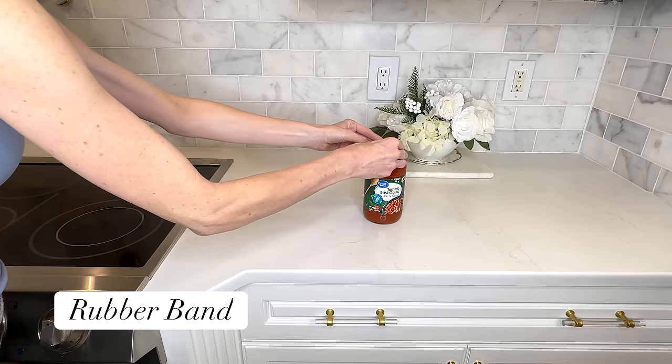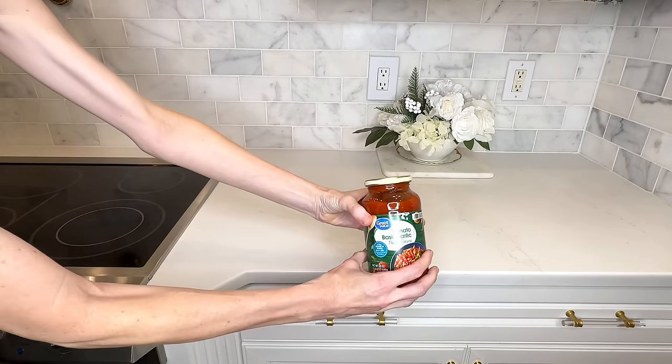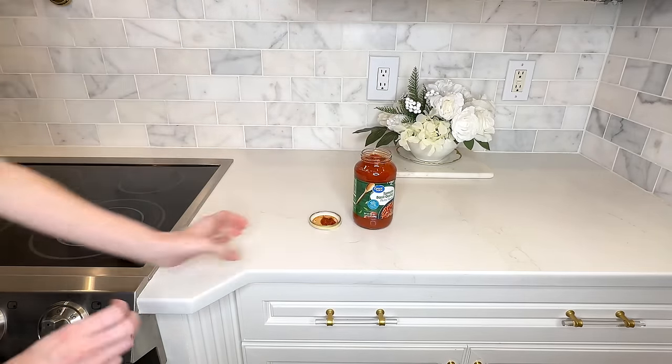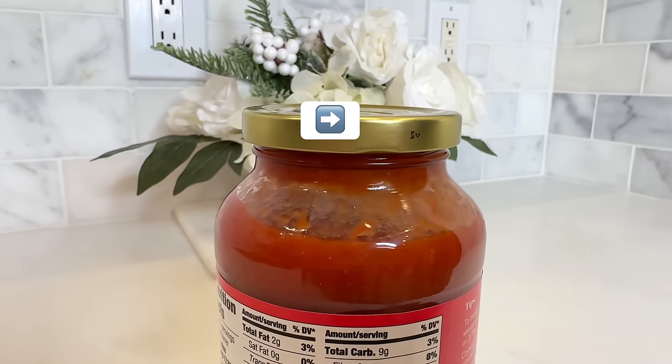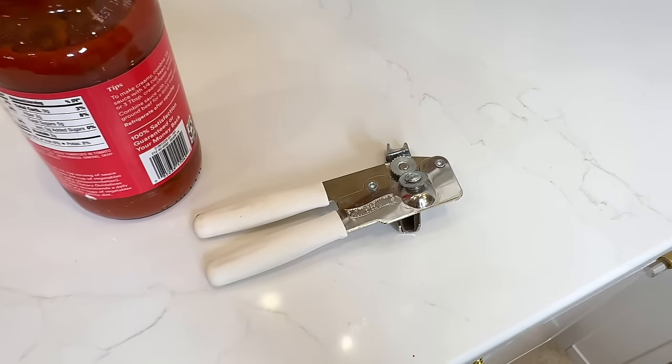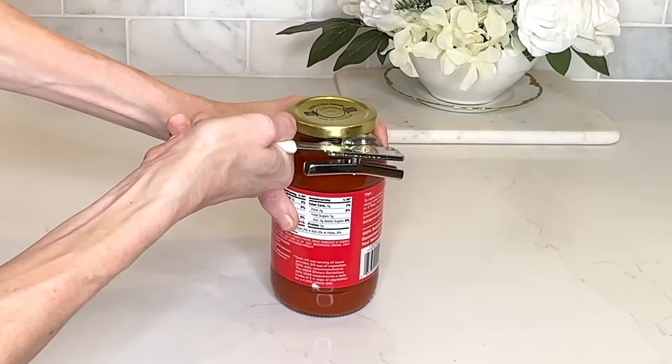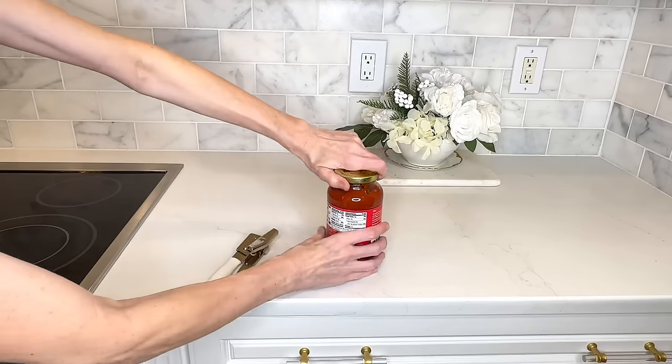Sometimes those jar lids can be so stubborn, so here's a hack to help you open them. What I do is take a rubber band and put it around the top of the jar lid — the rubber band will help you grip the lid so that you can easily remove it. Here is another easy way to open a jar: on the jar lids there's a little arrow, and you can take a can opener and use the little metal bump on it, run it along the inside of the jar lid. Once it hits that arrow, pull the can opener towards you and the lid will pop — then you can simply twist that lid right off.